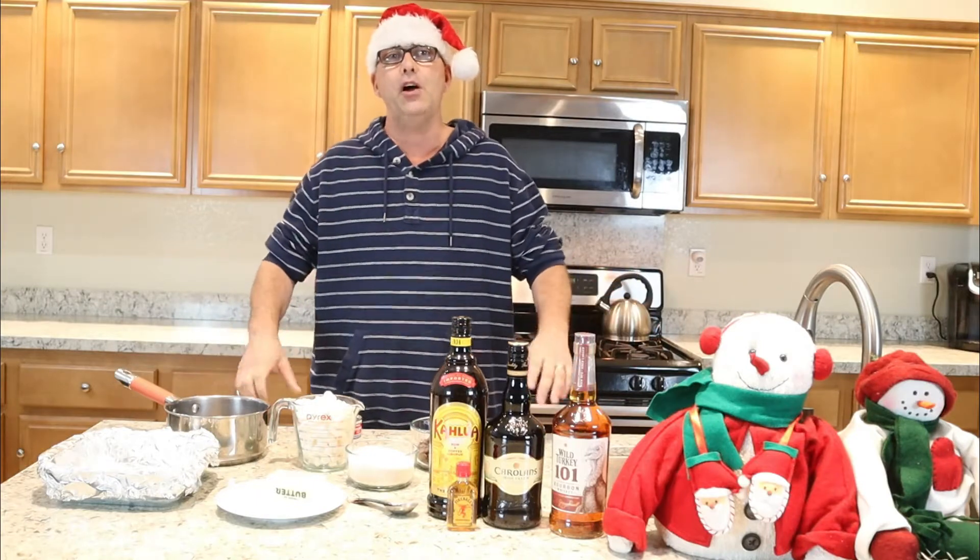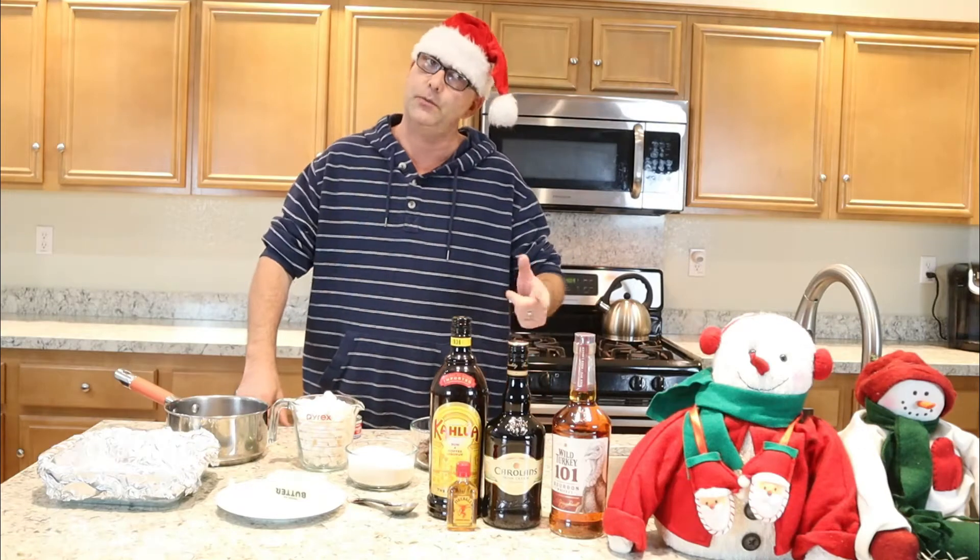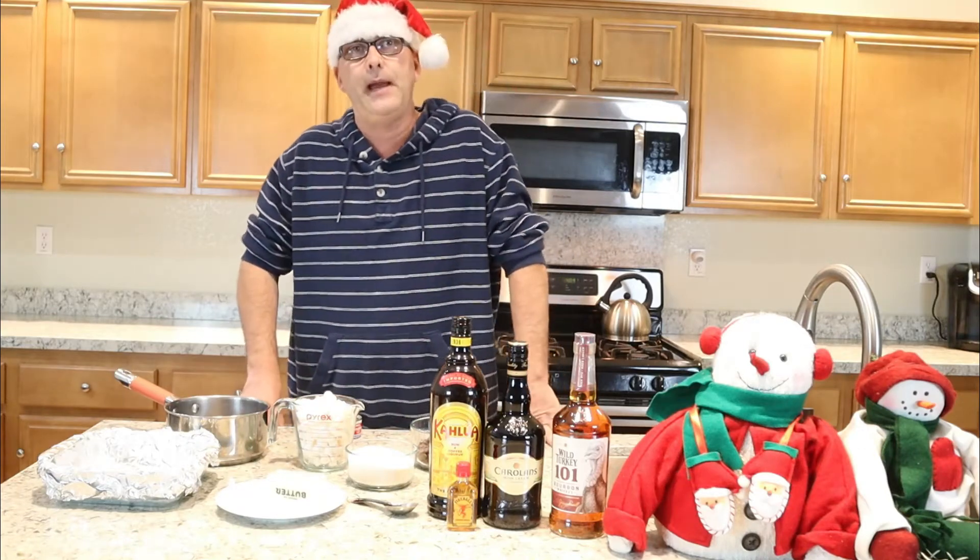Today we are going to start Vlogmas off with, of course, some baking in the kitchen or some cooking. We are going to make some spiked fudge.